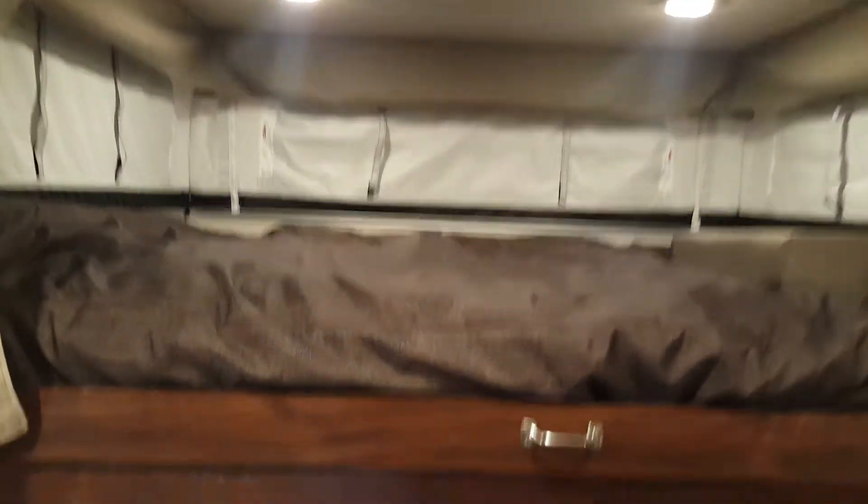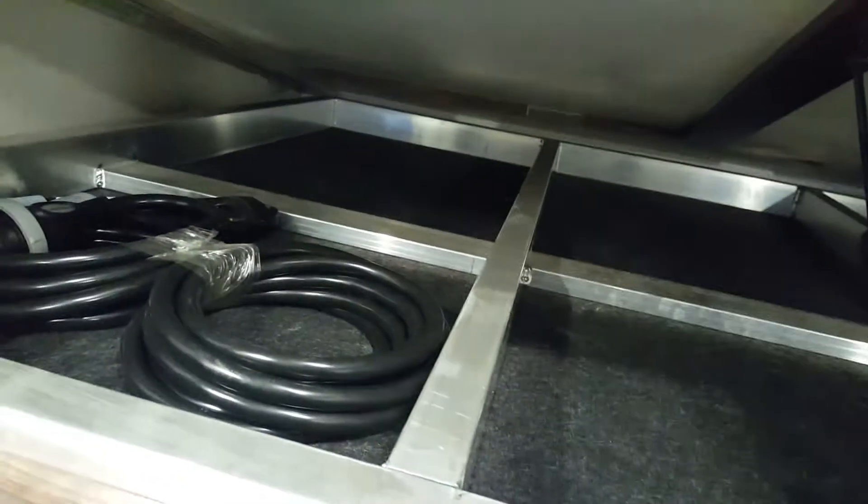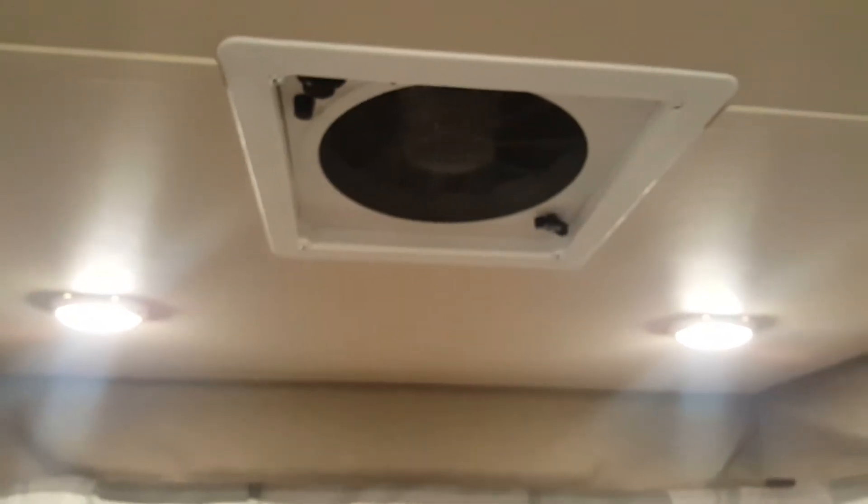It's got a queen bed over top of the cab with storage down below. They use a real Serta mattress — not just a piece of foam, it's actually a good quality mattress. The bed lifts up for extra storage underneath, where you can see all the welded aluminum framing, the wiring pigtail to plug into the truck, and the power cord. A gas shock arm holds the bed up. There's also a roof fan — a built-in Fantastic Fan, 12-volt — above the bed.